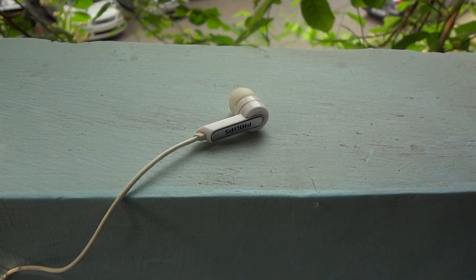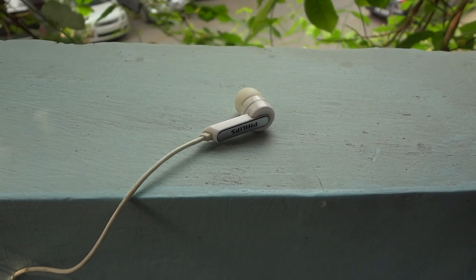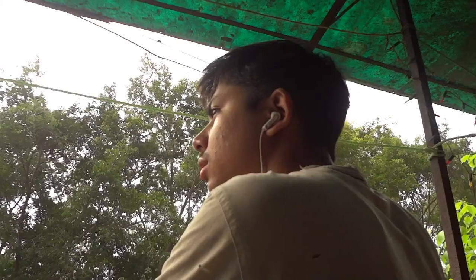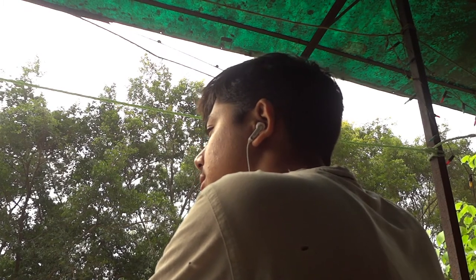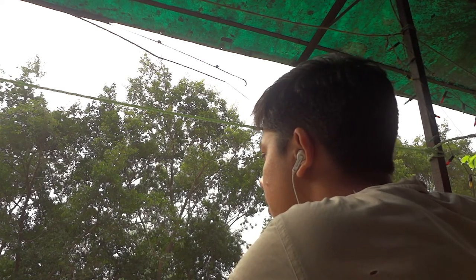But would I recommend the Philips SHE 1405? Yes. I do know that it falls apart in some areas, but it's the best earphone that you can buy under $10. And it's probably the best piece of tech that you can buy under $10. It has been very reliable to me and I love using it.